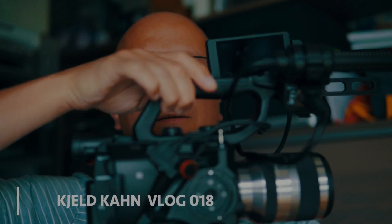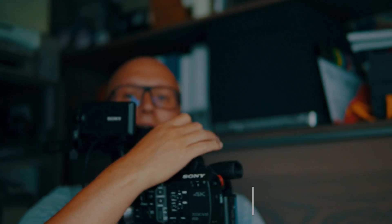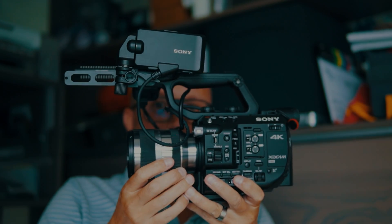Hello, good morning guys. Today I wanted to talk about streaming, and especially streaming from the PXW FS5 from Sony via FFmpeg wirelessly to YouTube or other RTMP-based ingest services.